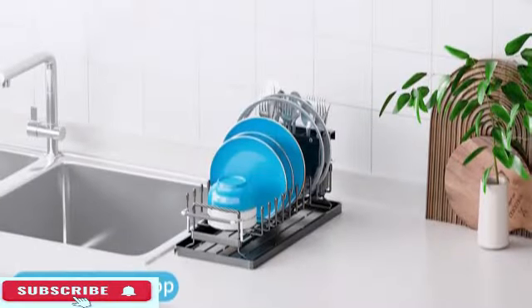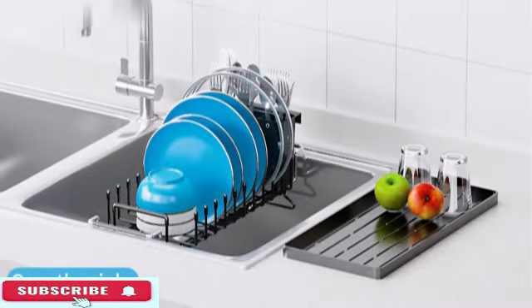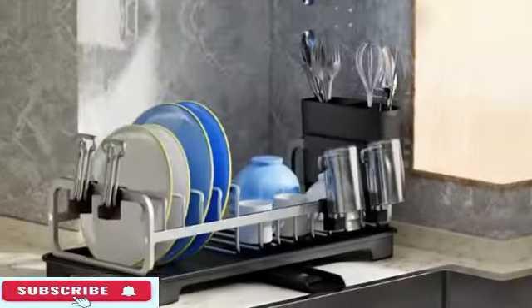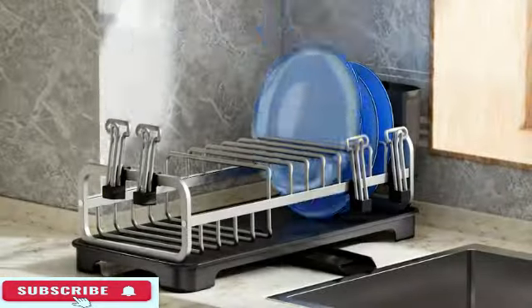The rack is easy to clean and maintain due to its removable parts, adding to its user-friendly design. Whether you prefer to mount it on the kitchen counter or sink, the small dish drying rack offers flexibility. It weighs 1.19 kilograms (2.61 pounds).